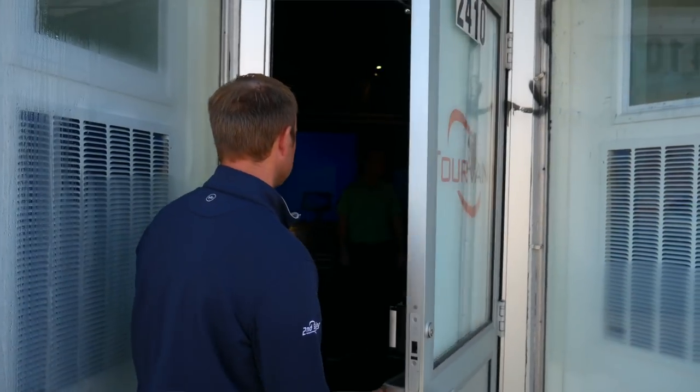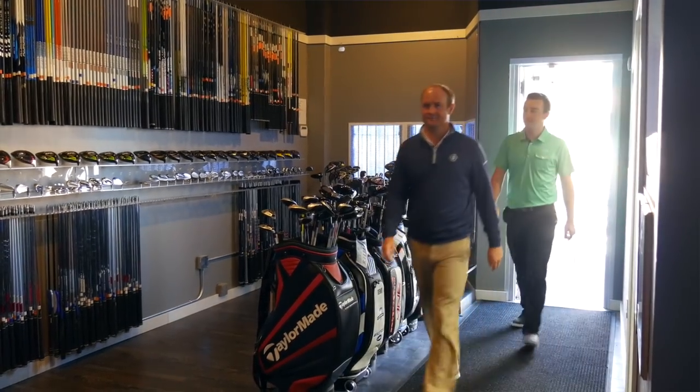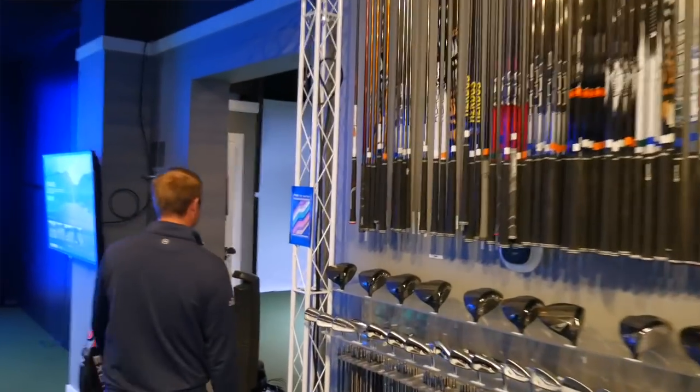Hey golfers, Drew Mahold here at Second Swing Golf. I'm joined by Thomas Campbell, a master club fitter here at Second Swing. We're at the Minneapolis Tour Van location today. We're going to be doing something a little bit different — usually our club comparisons are head-to-head with two models, but today we're putting seven player's distance iron models to the test.